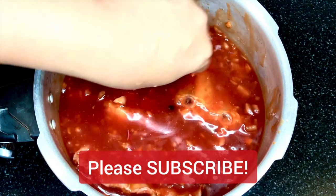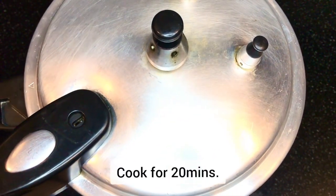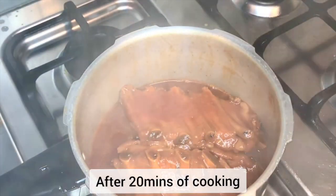We shall now seal our pressure cooker and we will cook it for 20 minutes. We will start the timer when the pressure cooker starts to whistle.